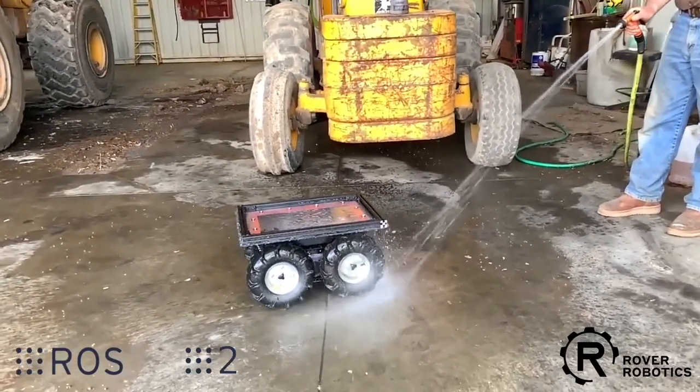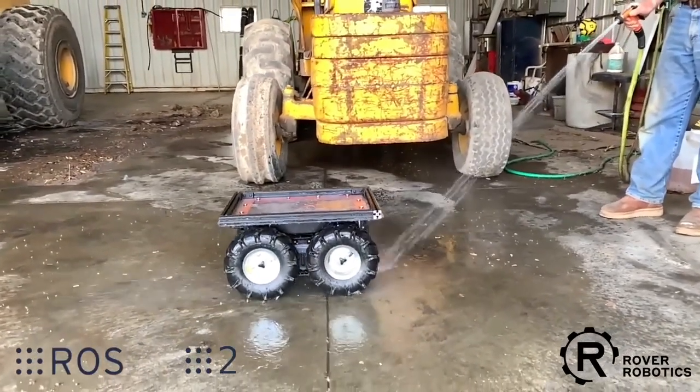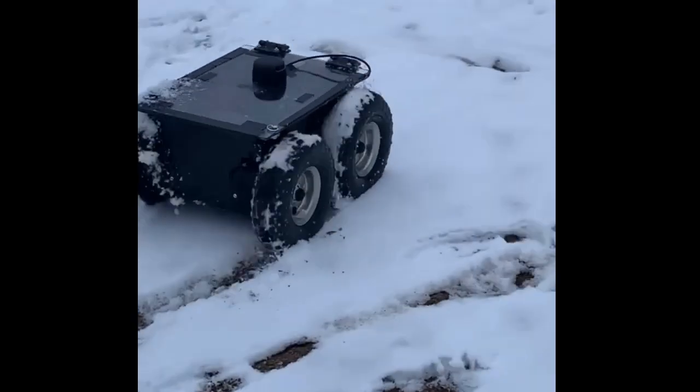With an IP67-rated chassis, the Rover Pro is built to thrive in harsh conditions. Dust, mud, and even heavy rain — it's ready to go wherever your project takes you.